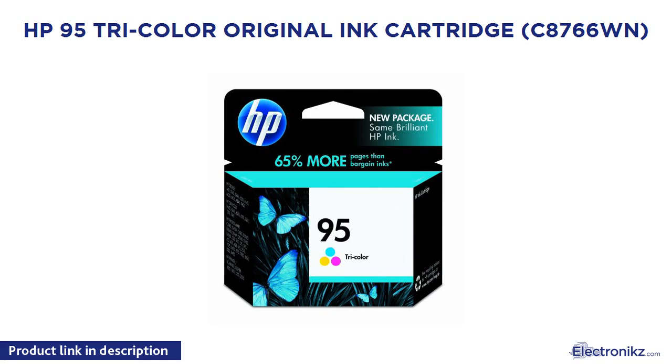Glossy black finish was heavily scratched in about two days, but it is black, so they don't make it look horrible, and I didn't buy this for looks anyways.